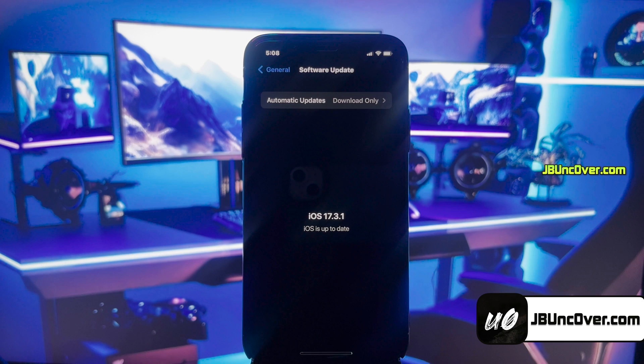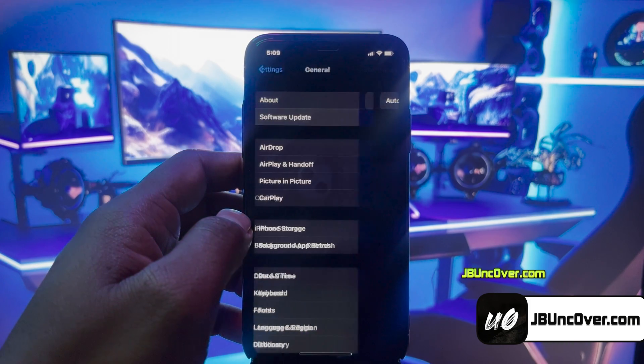Before jailbreak, we need to perform a few steps. Since Apple does not allow jailbreak, there are a few settings within iPhone that will block jailbreaking. So let me show you how to get your device ready for the jailbreak.